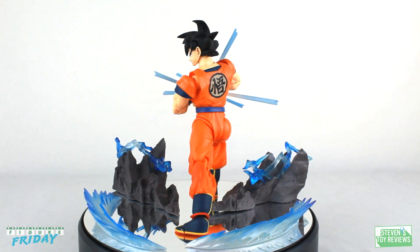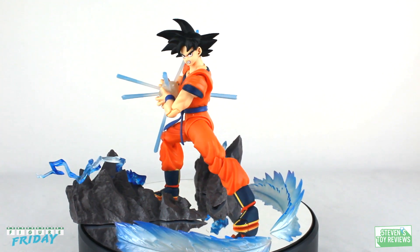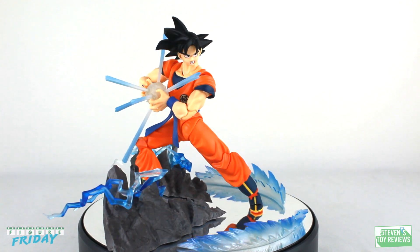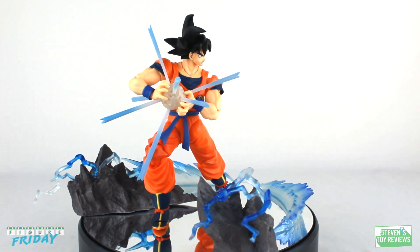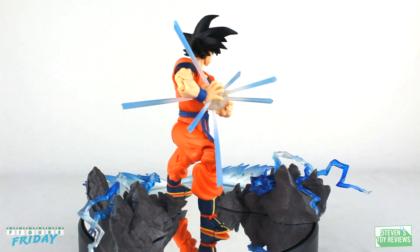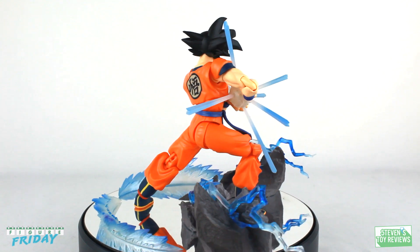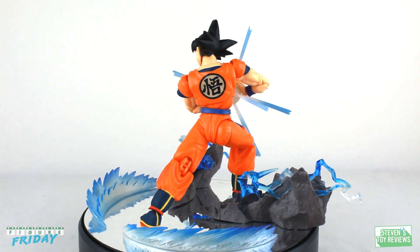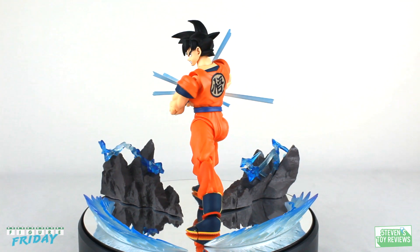All said and done, the accessories here are just fine enough for the $35 price point, but honestly for about $40 back in 2014, we were able to get a Kamehameha effect, a couple of other faceplates, and a few more hands. What's really upsetting is we don't get a 2.0 Kamehameha charged-up effect, which I think they should have added. But if you're looking to get some complementary effects, why not spend $20 and get a flame effect or two? Check out the card popping up in the top right corner of your screen to check out some awesome effect parts.